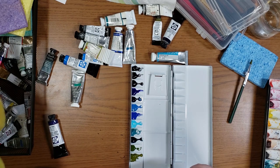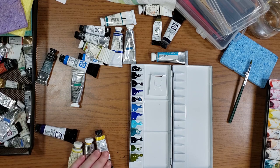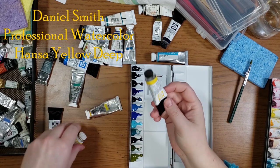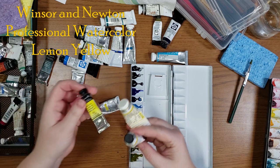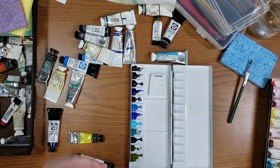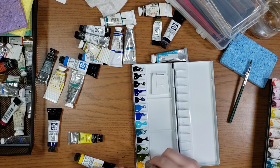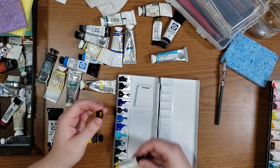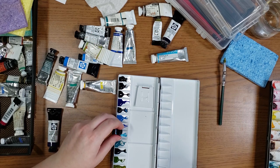Now I'm going to start adding my yellows. For yellows, I basically only have three: that is my Cadmium Yellow — just a regular cad yellow — my Yellow Deep, and my Lemon Yellow, which I actually may substitute for my Sennelier yellow this time. But I'm going to start with my gold cadmium.